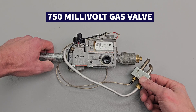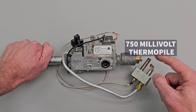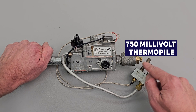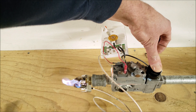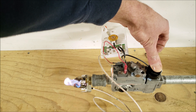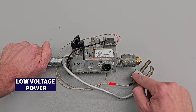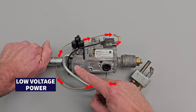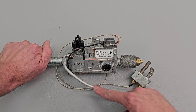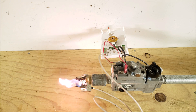Here we have an example of a 750 millivolt gas valve with a 750 millivolt thermal pile. If you manually light this by pressing this button down and putting a flame right here, that flame is going to envelop the thermal pile. When this is heated, it's going to apply low voltage power over to the gas valve, which is going to keep this pilot solenoid open, so you'll have this standing pilot remaining lit.